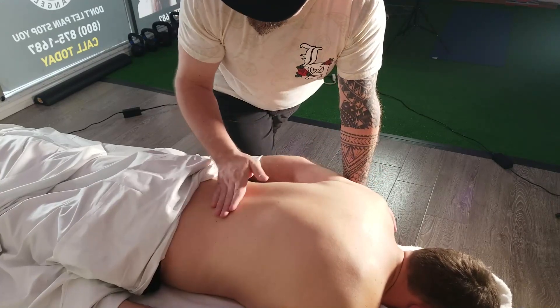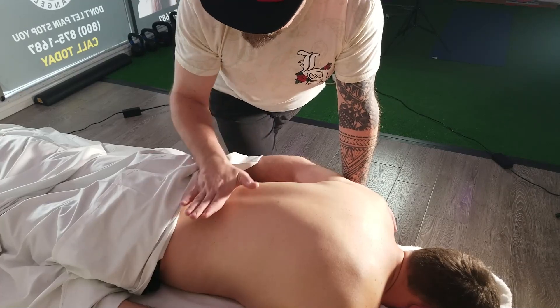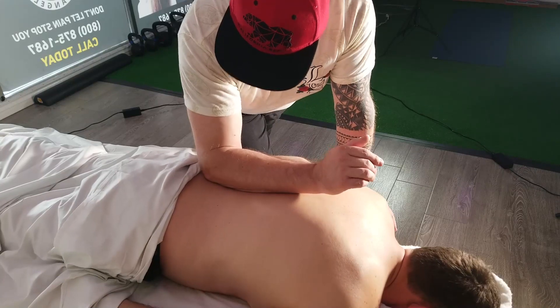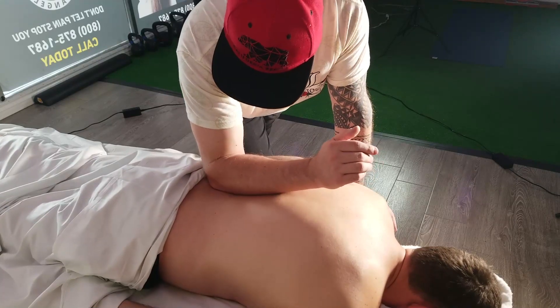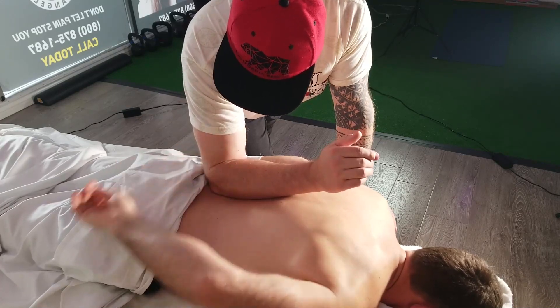You can see a little bit of curve up here. In this case, I'm pulling out. If he's got a flat back, I'm pushing in — I create that arc. And if you have any pain, let me know.